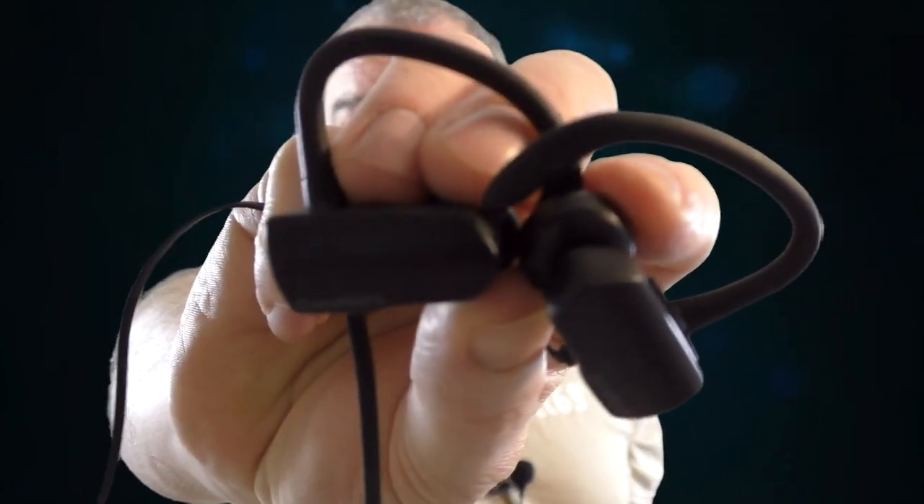At £15 a pair, you're just absolutely ideal. This time of year, if you're struggling for a little Christmas present for anybody, definitely go and check these out. They're the Soundpeats Q9A — I'll leave all the links below for Amazon. Big thank you to Soundpeats for sending them out for review. I'll see you guys in the next video.